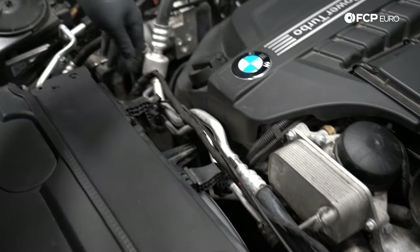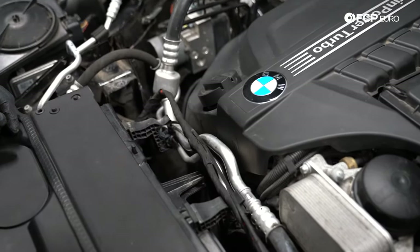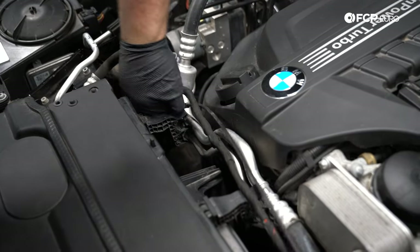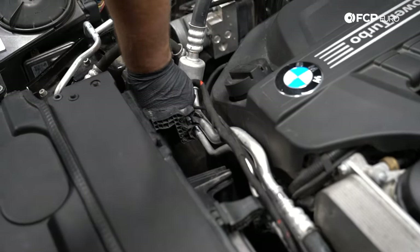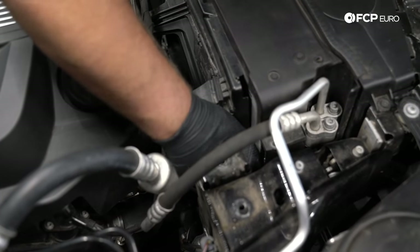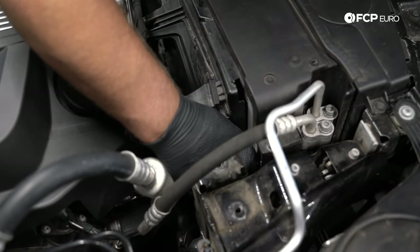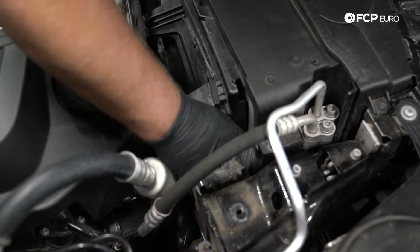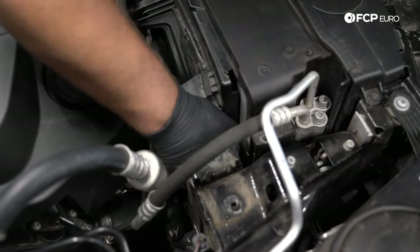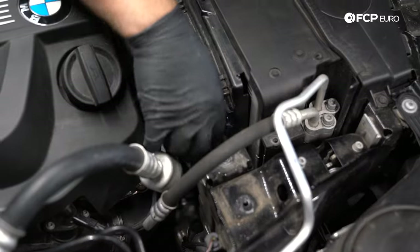Next, we have our fan electrical connection over here. It's a pretty big electrical connector with two locking tabs, so you've got to squeeze the sides. Put your thumb and finger on those tabs — once you release them, you'll hear an audible click.